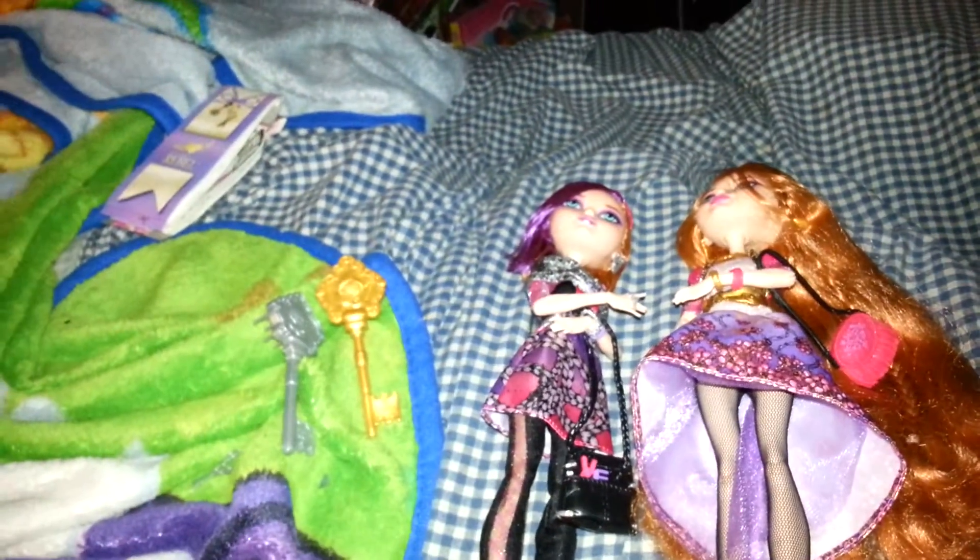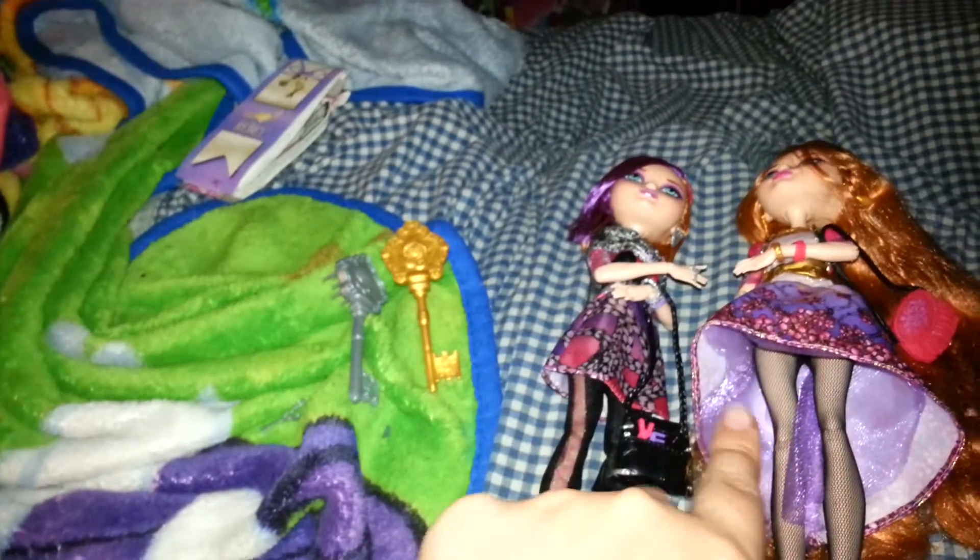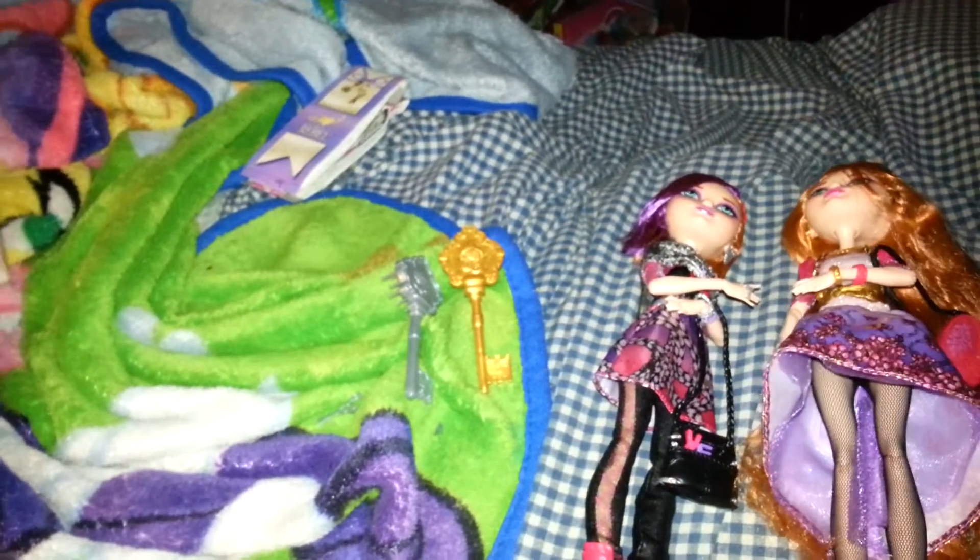I don't think I did too bad a job, seeing as how these two are about 20-something. They're pretty darn close to 30 bucks at Walmart when I do find them every once in a while in original box.